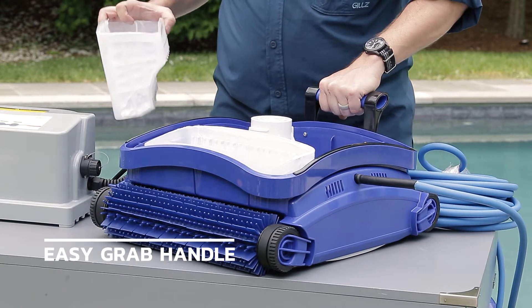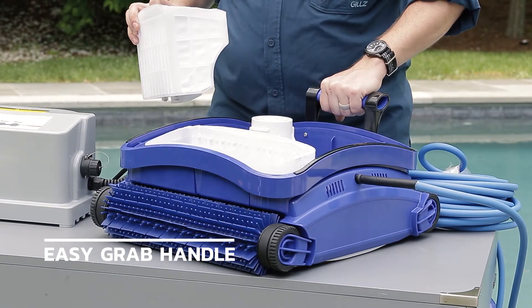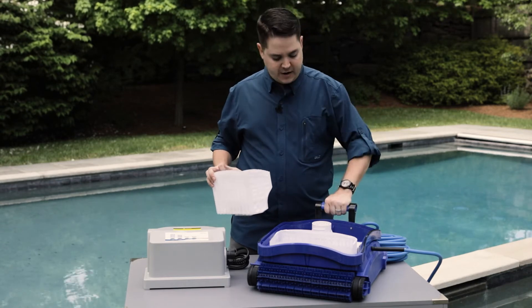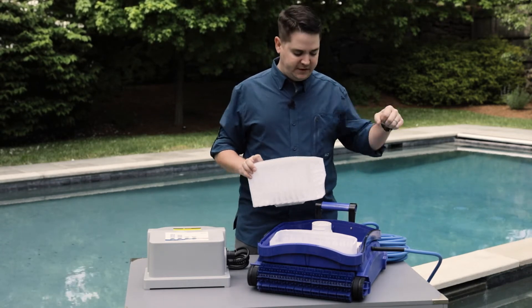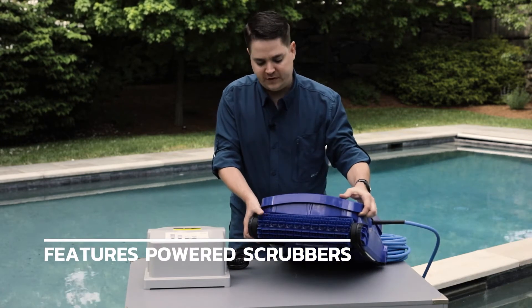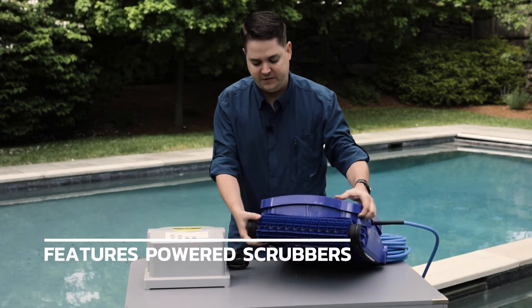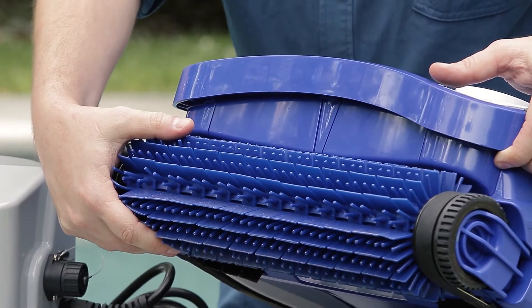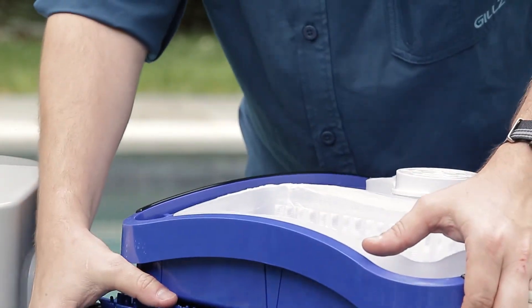There's an easy grab handle for removing the unit from the pool when it's time to empty it — just let it run to the side, grab the handle, and lift it up onto the deck. It also features powered scrubbers, so as it moves across the pool and up to the tile line, they rotate and actually scrub the pool for you. Less brushing — who likes to do that?